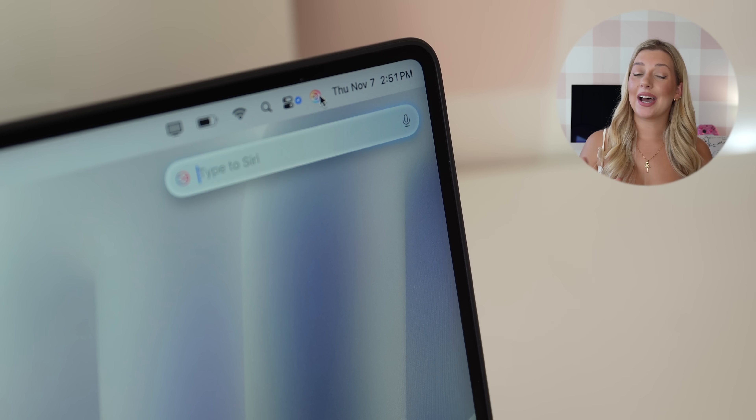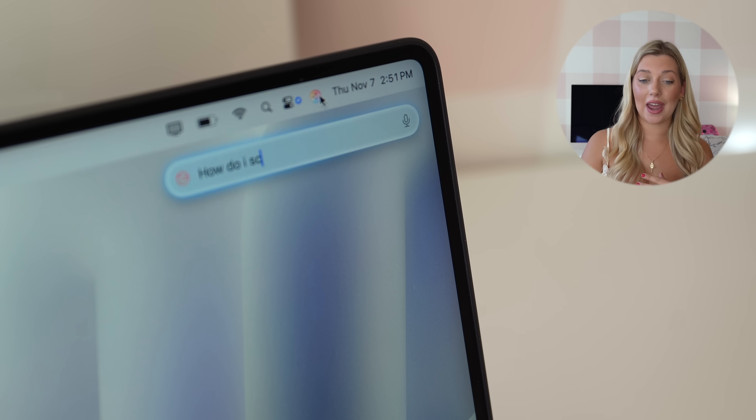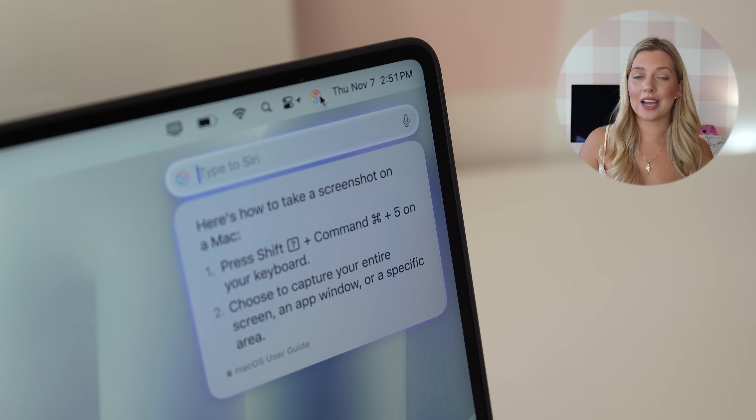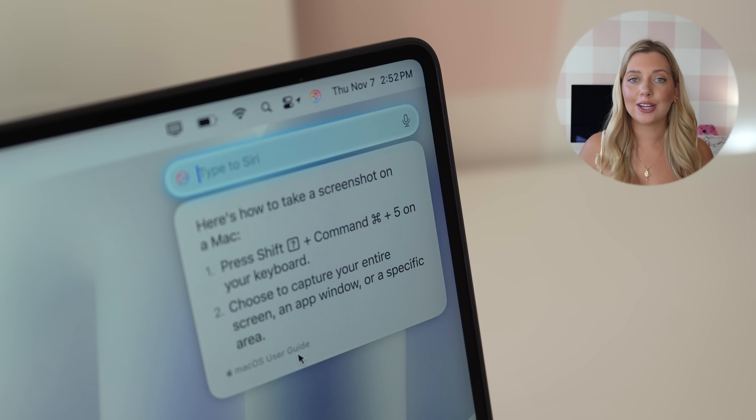Siri is also getting a lot more intelligent — you can now type to talk to her, so you don't have to say "Hey Siri." She'll just be there all the time. If you're in a quiet room, a lecture, or a cafe, you can just type and ask her a question. In the future, she'll actually have ChatGPT integrated into Siri, so she's going to know everything. Apple Intelligence, I love you already — this MacBook Pro is perfect for entrepreneurs or creatives.